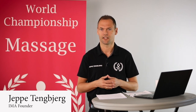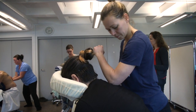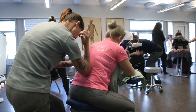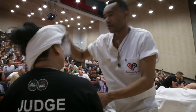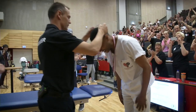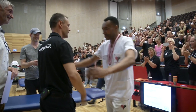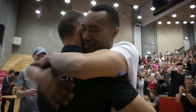My name is Jeppe Tingbjerg. I am the founder of the International Massage Association, and I am the CEO of the World Championship in Massage and other tournaments. For many years, Jam Massage was underestimated, but it will never happen again. Jam Massage won gold in 2019 in the overall category, and silver in 2018 at the World Championship in Massage in Denmark.